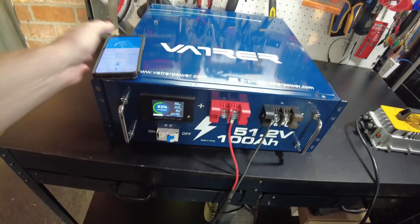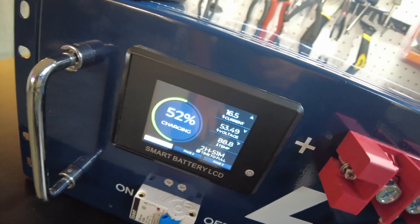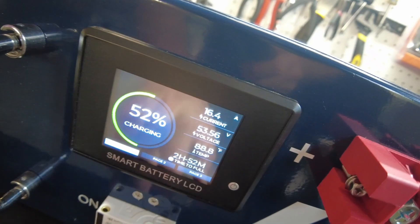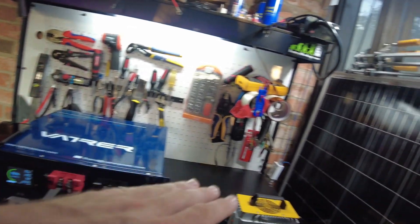883 watts, and it is showing 16.5 amps on our display here. It says two hours and 52 minutes time to full. That's awesome — it's letting us know how long it's going to take to charge with this.